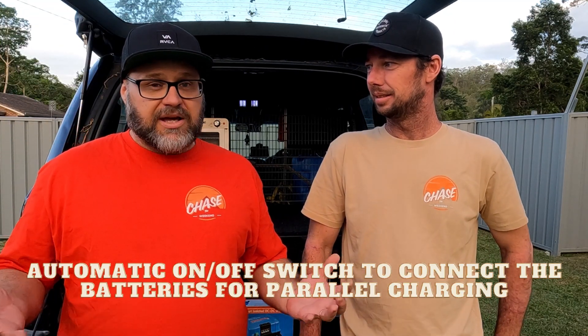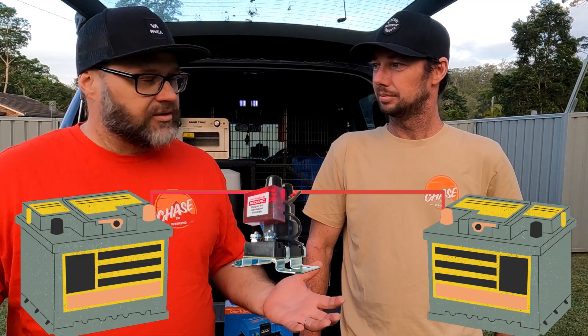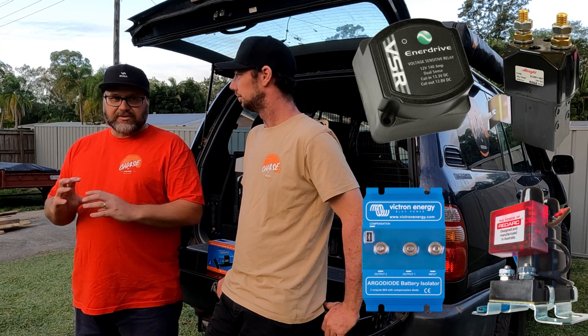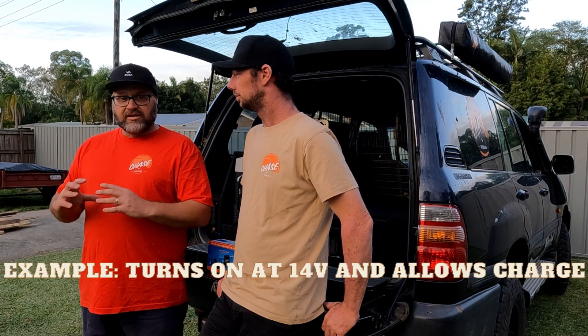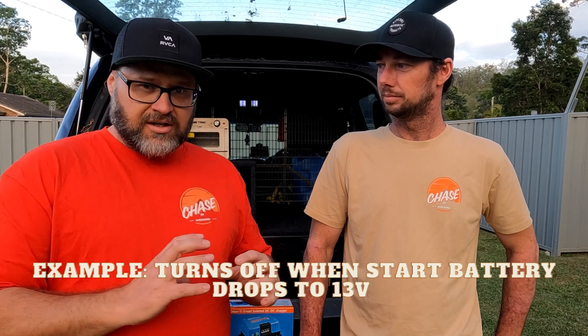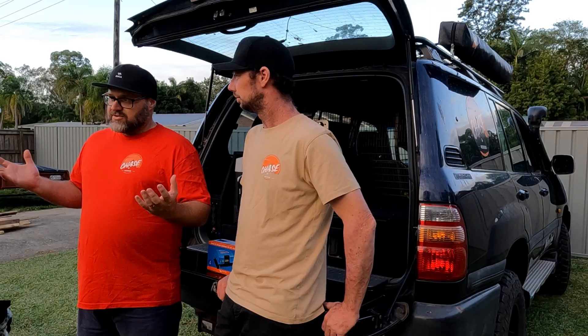We've come a long way since the days of the isolator. What's a battery isolator first? Well, it literally isolates your batteries. Typically you'd have two batteries under your bonnet, and then you'd have an isolator — a solid state relay, or a voltage sensitive relay — and it would isolate your second battery from your start battery. So if you did have a fridge running in the back, it's not going to drain your start battery — it'll only drain the one battery down.